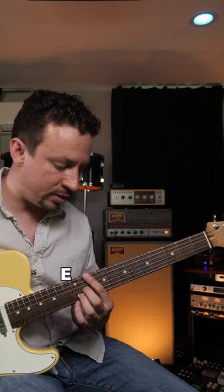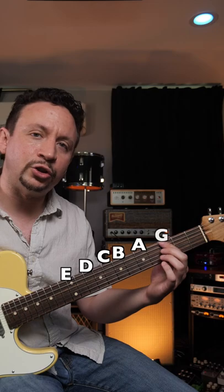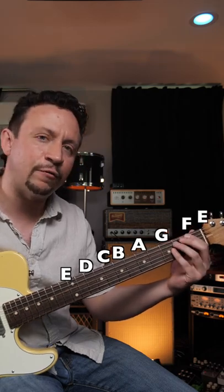At the twelfth fret your notes should repeat. We'll turn around and go back down — you've got to always go back down. So E down to D, whole step to C, half to B, whole to A, whole to G, whole to F, and a half back to E.